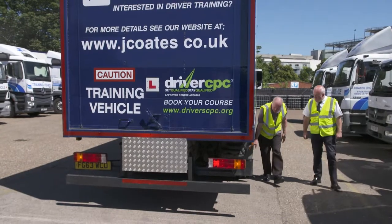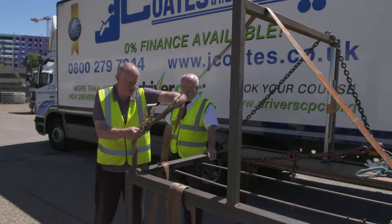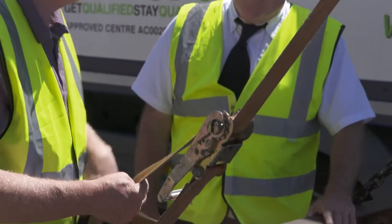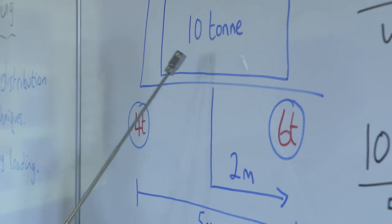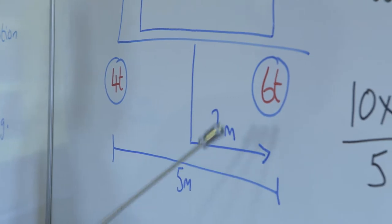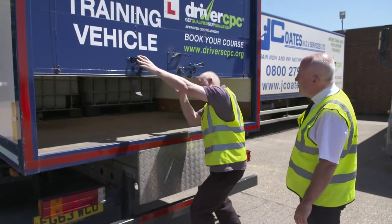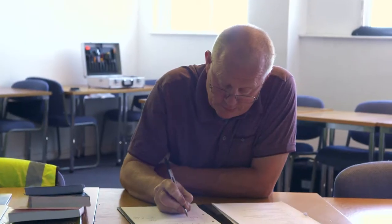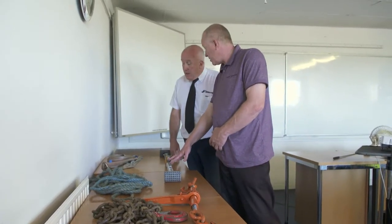Your examiner will expect you to show that you can ensure your vehicle is fit for service, and that you can identify and operate equipment designed to assist with loading and unloading of goods, together with securing and restraining loads correctly. You'll also be expected to demonstrate the avoidance of overloading, both on individual axles and the vehicle as a whole. Additionally, you'll be expected to show that you can take appropriate steps to ensure that illegal immigrants and goods are not carried. The Driver CPC Module 4 is an interactive test where you'll explain and demonstrate your actions and logic when dealing with certain situations.